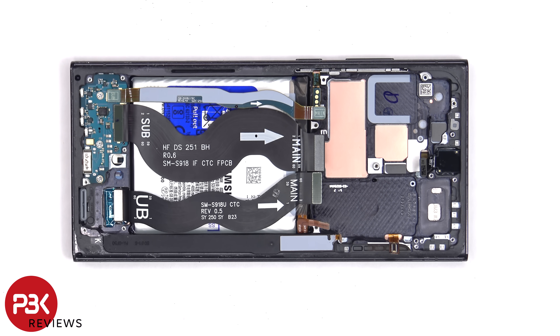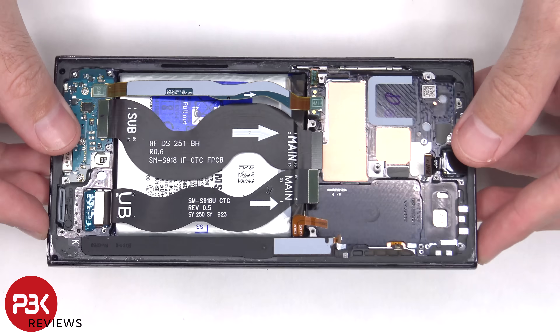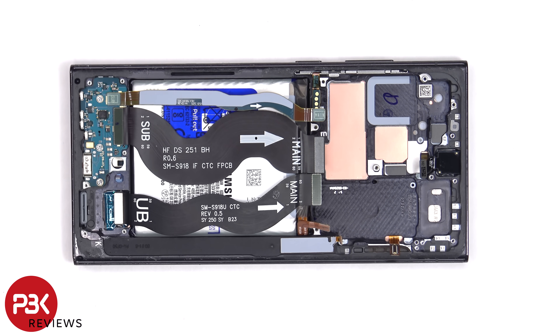If you need to replace the screen, you'd have to remove the back plate, then remove the screws on the bottom speaker assembly and remove that speaker assembly, giving you access to disconnect the flex cable for the screen. At which point you would heat up the front of the phone to loosen up the adhesive underneath, pry the old screen off, apply new adhesive, reapply the new screen, reconnect the flex cable, and reassemble the phone.